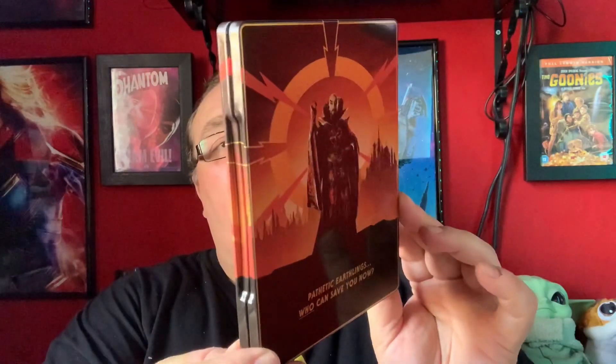Fantastic — 'Pathetic earthlings, who can save you now?' It's never going to be an absolute mint steelbook, but there are only a couple of very thin faint lines, and only when you reflect light against it. So nothing worth moaning about. Let's open it up.